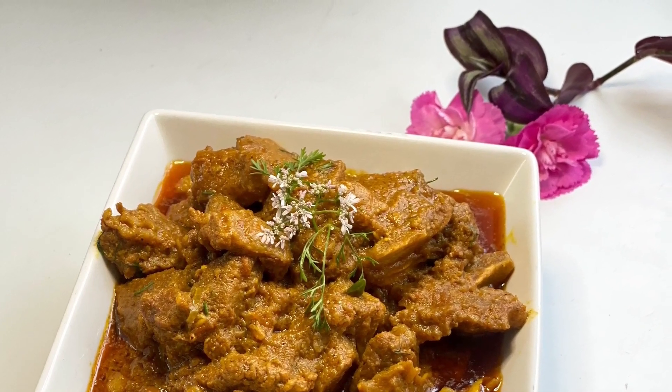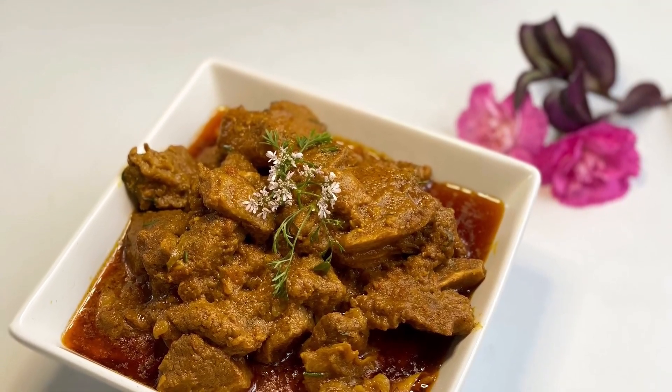Also add one teaspoon of fenugreek seeds. Mom says adding fenugreek seeds gives more taste. After sautéing the onions, add your meat — I'm using two kilos of meat.